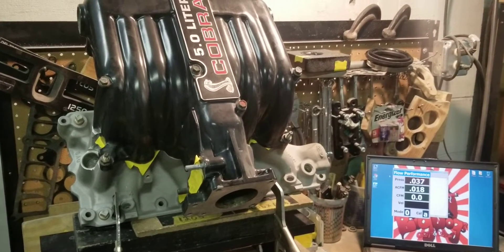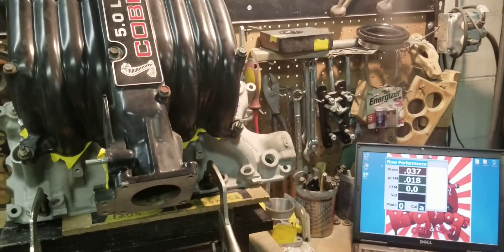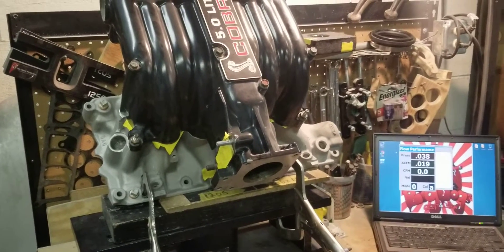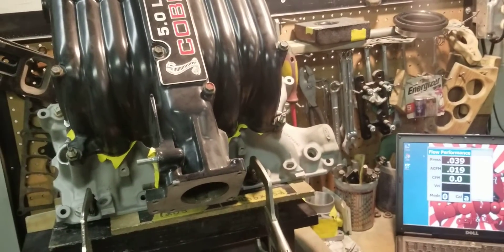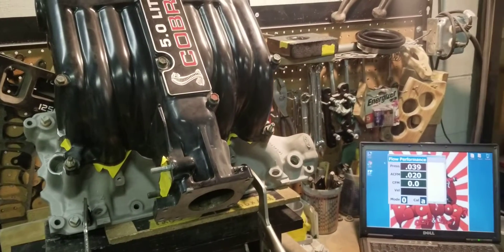Not every customer goes to the drag strip, and not every customer is looking to professionally compete. We do have a tremendous amount of customers that are competing, but we also have a lot of customers that just want a street strip cruiser — they want to have horsepower on demand.